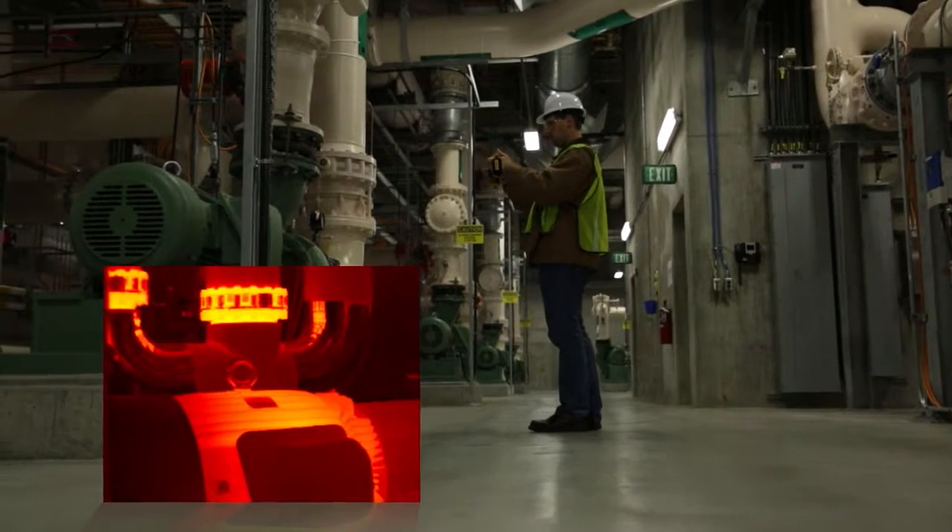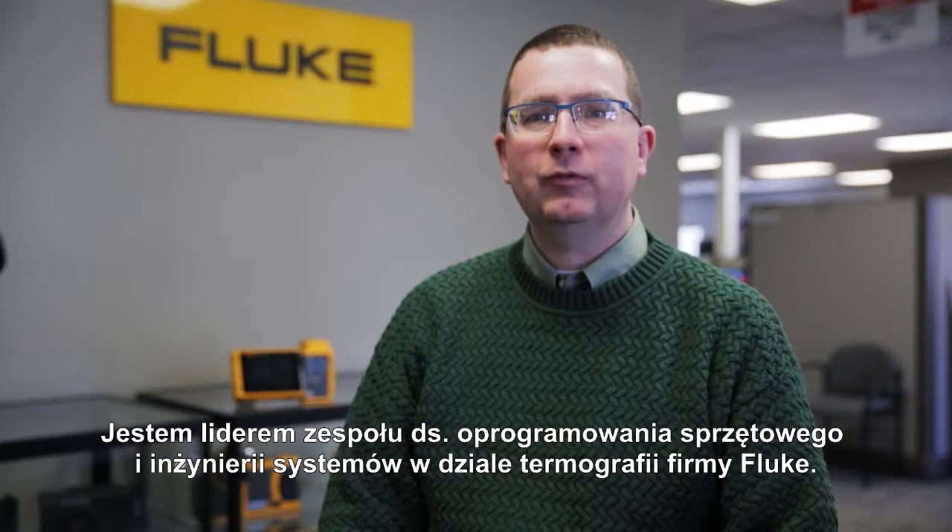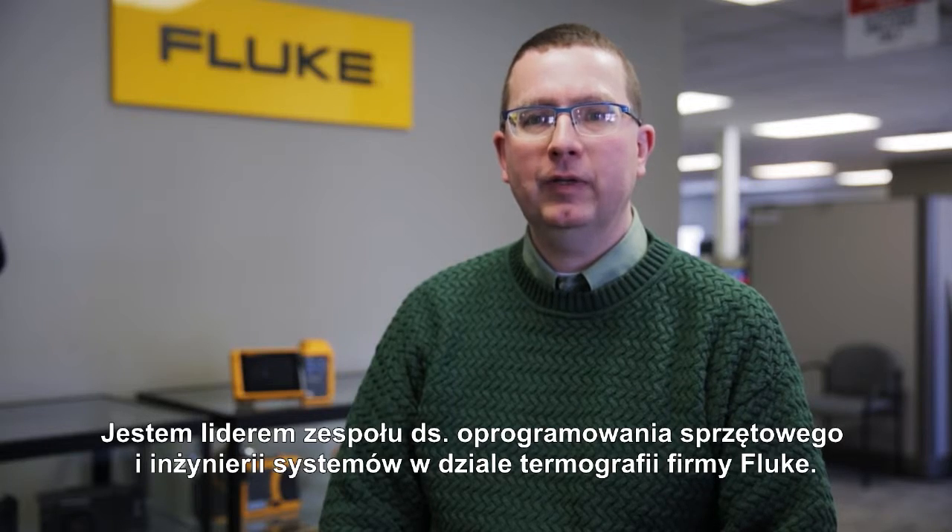My name's Pete Bergstrom. I'm a lead of the firmware, software, and system engineering team here at Luke Thermography. Jamie Reid — I'm a systems engineer with Luke in Plymouth, Minnesota.